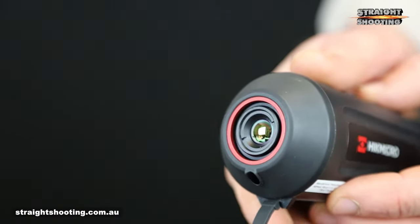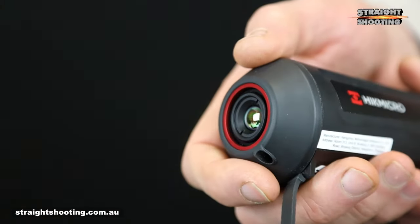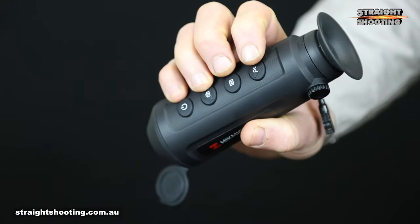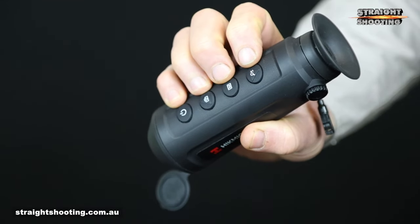The LE10 doesn't have focus adjustment for the objective lens, but that's generally not an issue given the relatively short detection range and the f1 aperture. The menu system is easy to use and the buttons are logically arranged along the body, though they do require a firm press to work.